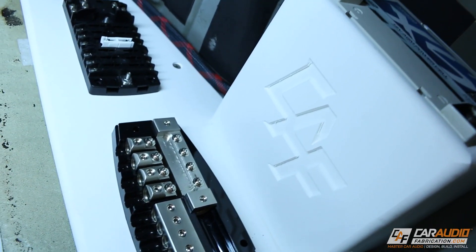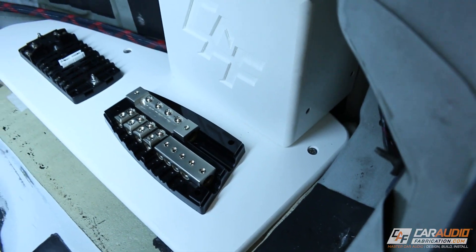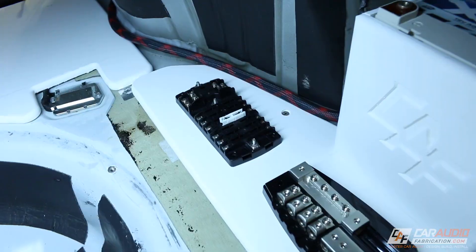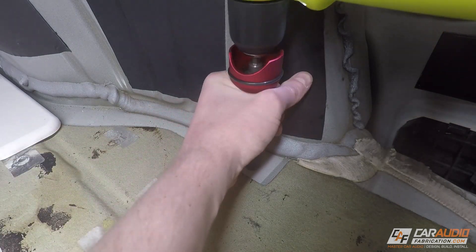You heard me mention that I'm going to be using a secondary battery, so I need to come up with a mounting location for it within the trunk. In this video we're going to be fabricating a battery holding fixture. I'm also going to be showing you guys how I mount this fixture and the amplifier rack plate into the vehicle. Are you guys ready for this? Of course you are. Let's get started.